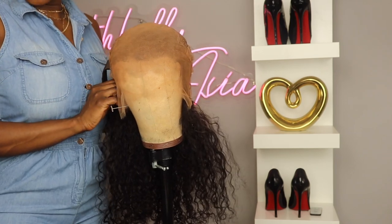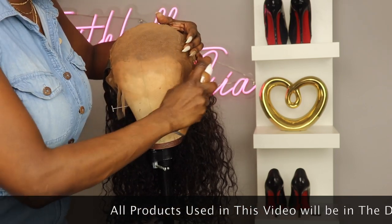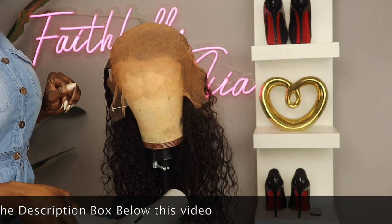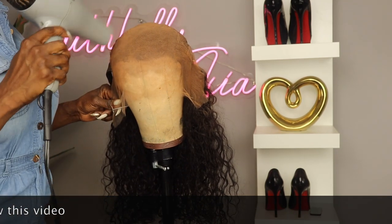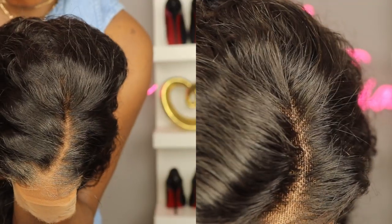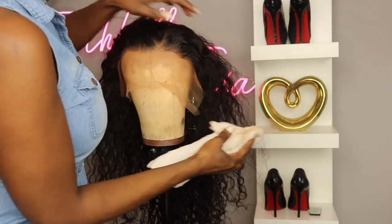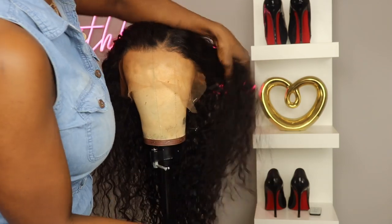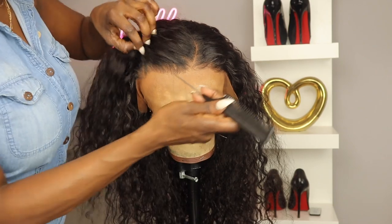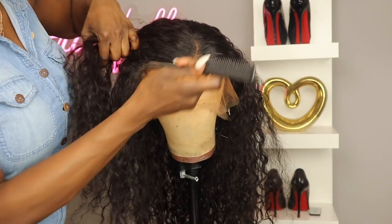My camera cut off, but I'm going to give you a reenactment of what I did. Basically I turned the wig inside out, took this airbrush spray, and simply sprayed it along the inside of the wig wherever there was lace. Then I took my blow dryer and blew it dry. As you can see, the knots are not really as visible as before. This hairline is plucked pretty well but I'm going to pluck it a little bit more — because my name is Asia and that's what I do.